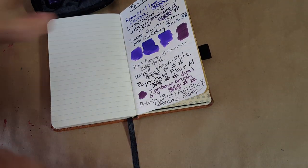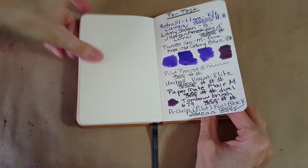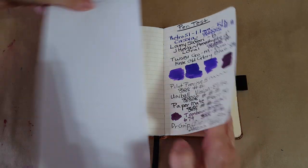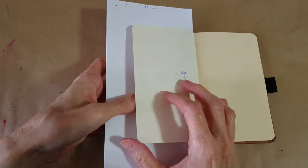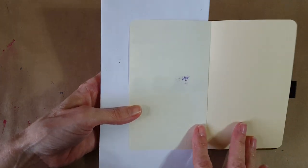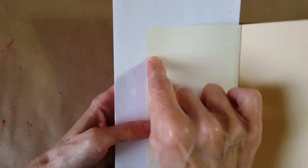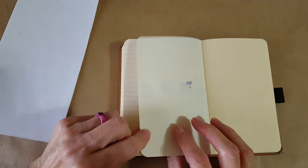Alright, now it's time to turn it over and see. I usually have blotter paper ready — oh, I've got a big one just in case. Well, that's interesting! That's perfectly good. We have bleed-through on what looks like the second, really heavily painted-on swatch — but that doesn't matter because all of the writing is good.